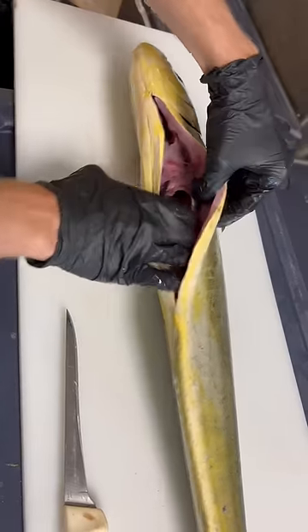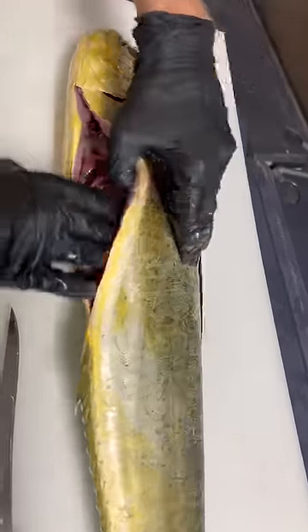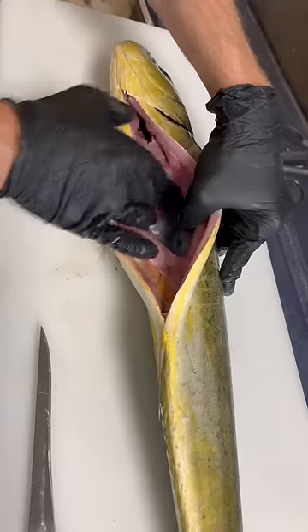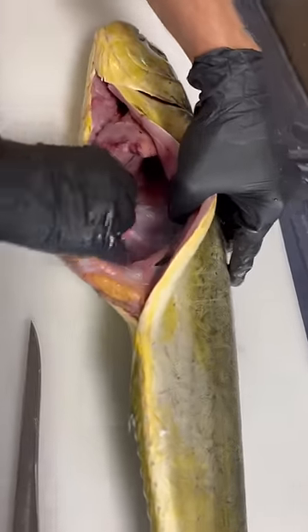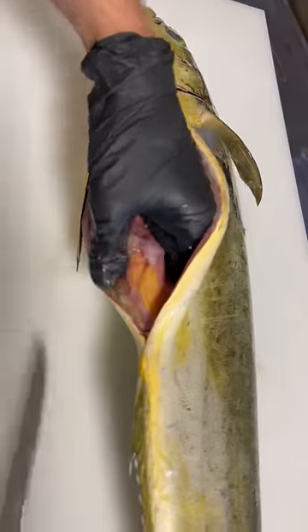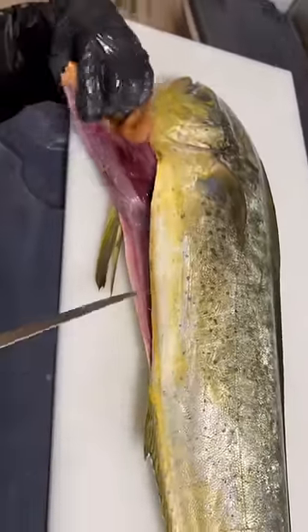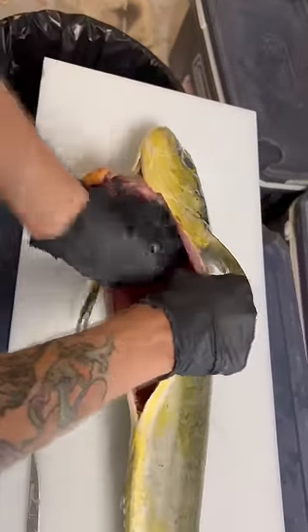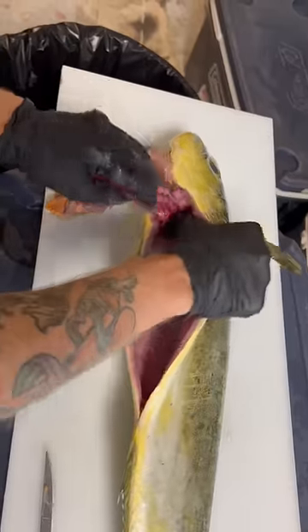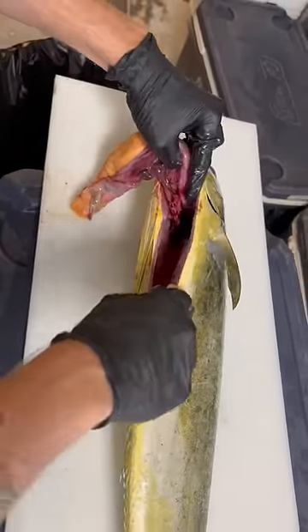Mahi are a little different than snapper — their guts kind of stick inside a little bit more. There's a membrane-y type thing going on. Just reach around there. A lot of people like to eat mahi roe, so if you want to leave that intact you have to do it a little more mindfully. Pull all the innards forward, then use the tip of the knife to go in and cut down, separating it all.